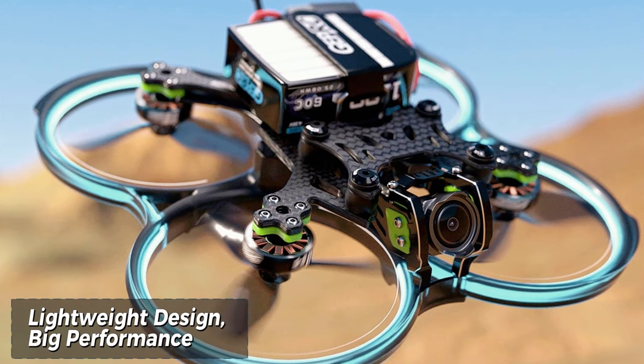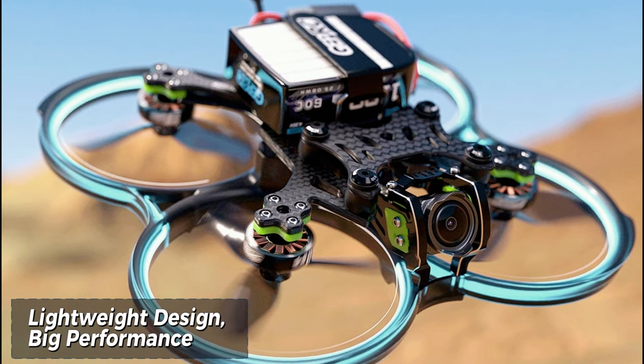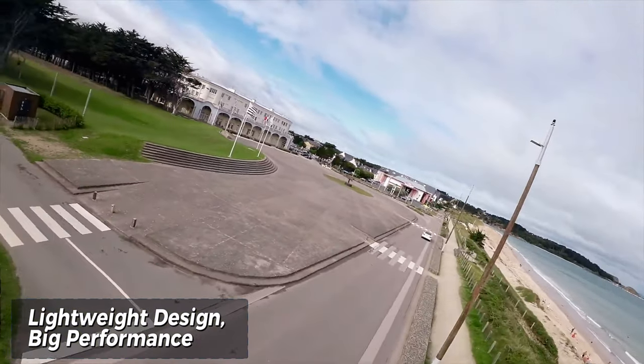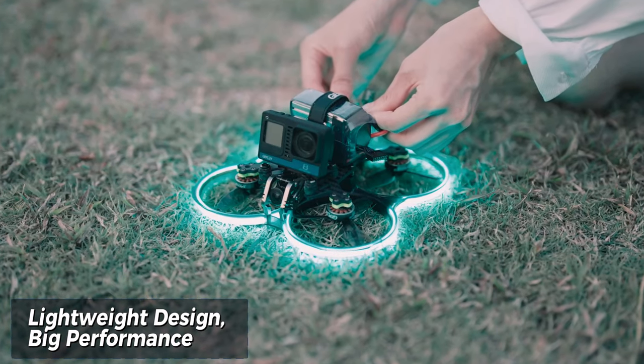The Cinnabot 30 lives up to its name with a featherlight build of only 270g without a battery. This ultralow weight allows for agile maneuvers, extended flight times, and impressive crash resistance.